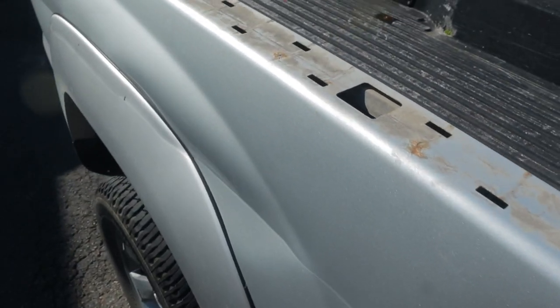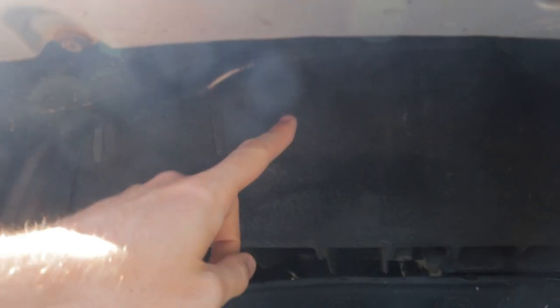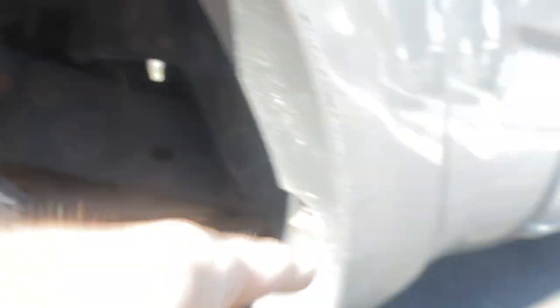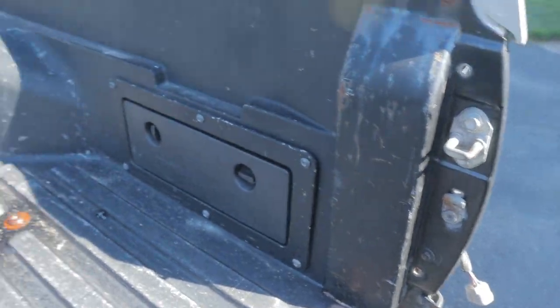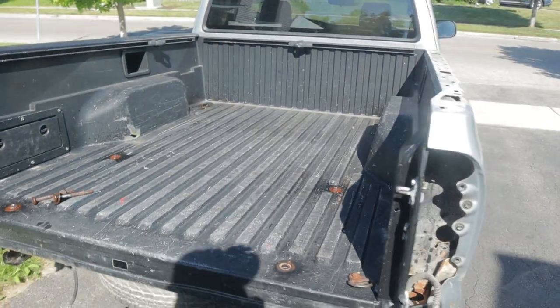This is loose. So now the next step — I believe there's two bolts up in here, there's a bracket down in here, and then these easy ones to get at back here. And then we'll have the bedside off. So that's what we've been up to. Now you're all up to speed.